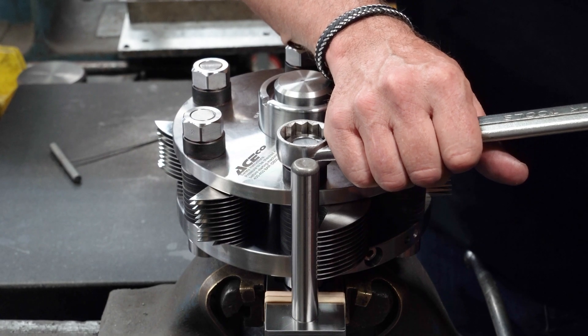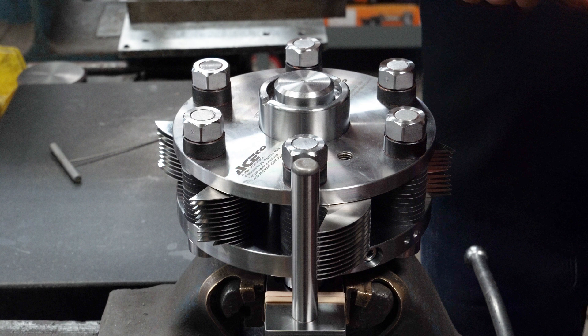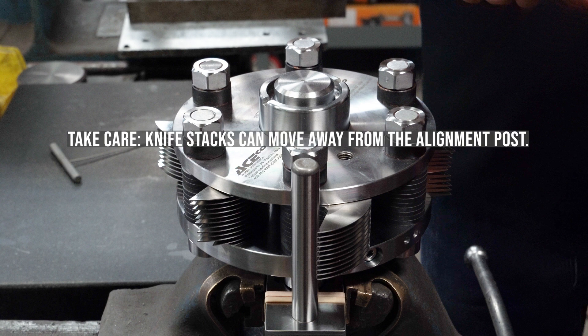As each cutter stack is aligned against the post, lightly tighten each nut with a wrench. Grip the head of the wrench to avoid over-tightening. Take care — knife stacks can move away from the alignment post.